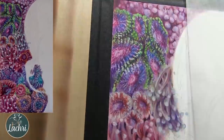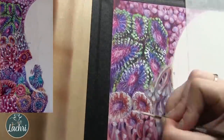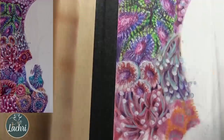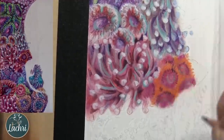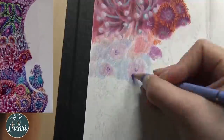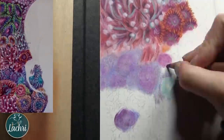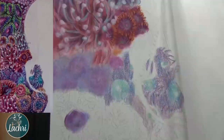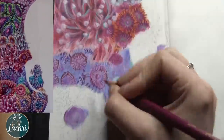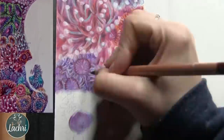Now this white you're seeing me paint on here is not paint — this is a product from Brush and Pencil. It is a mixture of their Touch-Up Texture and Titanium White, which I mix together and then paint on with a liner brush to get really nice white highlights. People ask all the time whether they can use a gel pen or white acrylic paint — technically you can, but your work will no longer be archival. You'd be putting a water-based product on top of an oil or wax-based product, which is what colored pencils are. The only truly archival product for white highlights is this combination from Brush and Pencil, made specifically for colored pencils.